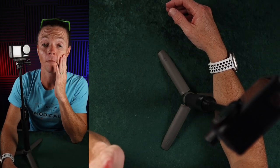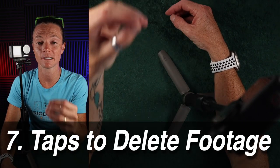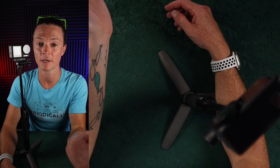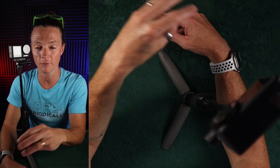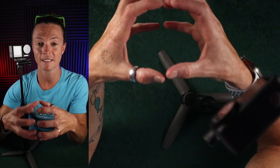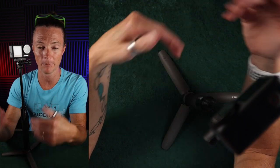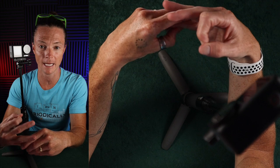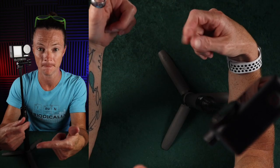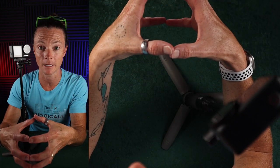This one actually blew my mind — it takes seven taps to delete the footage on this camera. That's insane. The fact that it takes seven individual taps to get to the point where you can delete footage is absurd. DJI needs to simplify that process. It should take no more than three taps to get you to where you can clear the footage and keep going, because that's something you do regularly.